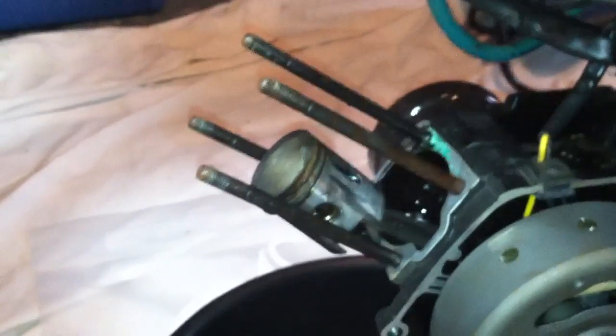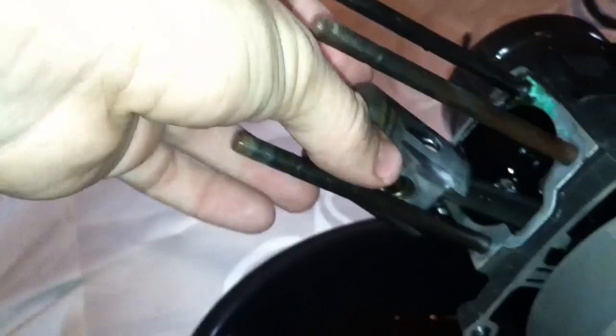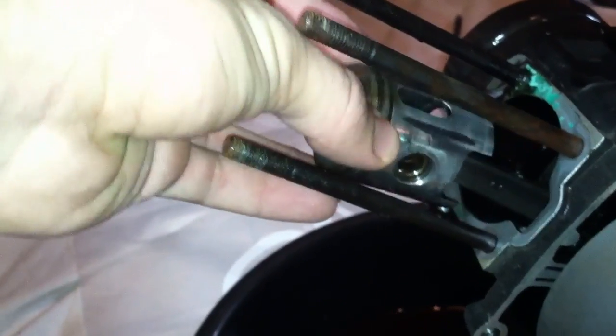Here's a video of my problem of it seizing up. So here is the piston. It does seem to have score marks on it, but when I roll my finger over it, they are smooth.